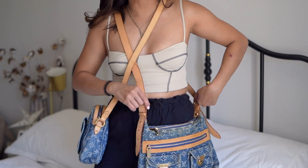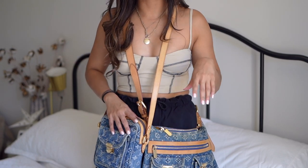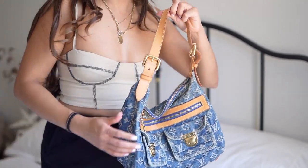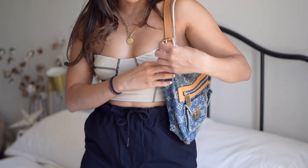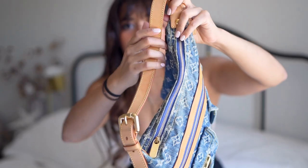Let me compare it to my other crossbody bag. Together the heights are very similar — both on the shorter strap. The strap on the Baggy PM is completely removable whereas this one isn't. This one falls a little bit higher, which I actually like, so I probably wouldn't use the Baggy PM as a crossbody really. I'd most likely keep the strap inside the bag in case I ever want it, but I'm going to be wearing this as a shoulder bag. Here's the shortest setting for the shoulder strap — it just falls right under the arm.